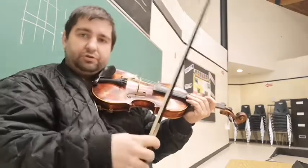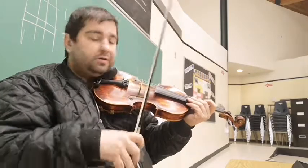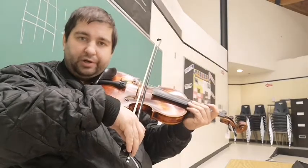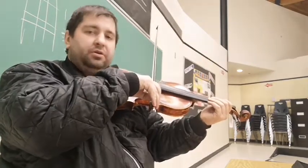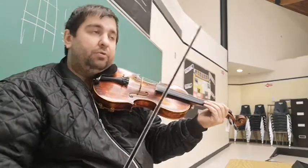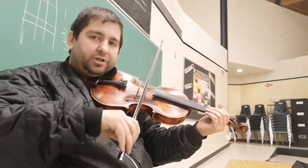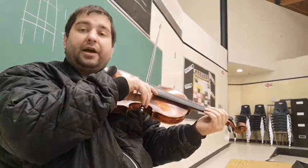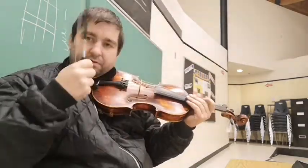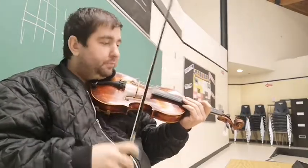If you want loud volume and want to draw the most tone out of your instrument, you've got to use all the hair on your bow. Being tilted forward and only using half the hair is not going to help you. Make sure you're flat and putting good pressure — but not so much that you're getting a gritty tone. Start with light pressure, increase it until you find the grit, then back off about ten percent.